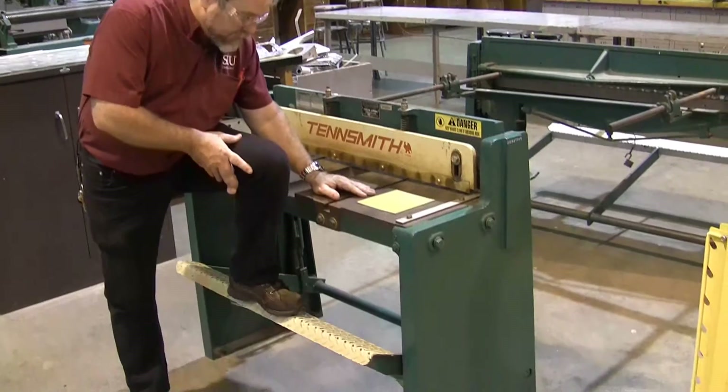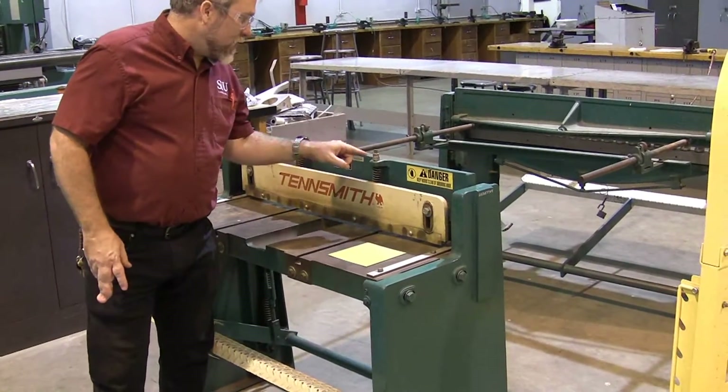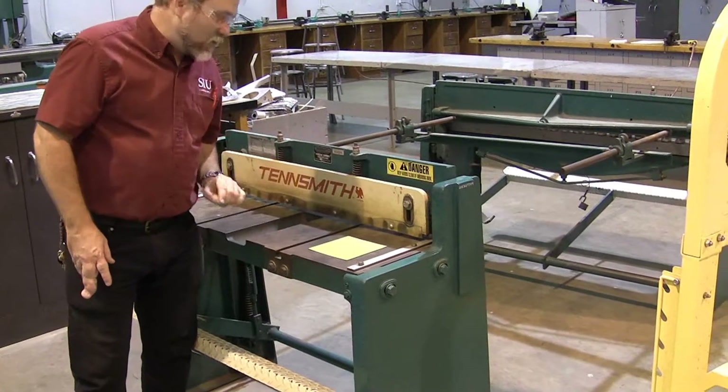The Stomp Shear is called the Stomp Shear because when you push on it, that brings the blade down. By the way, make sure your fingers are not anywhere near that blade when you push on it.